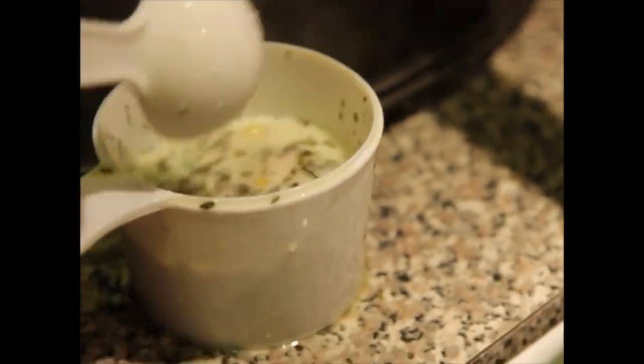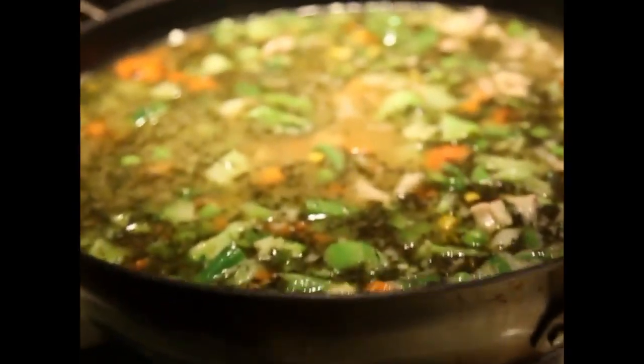And then you just add it. I like to add it in the middle and then I just mix it in from the middle to the outer part.